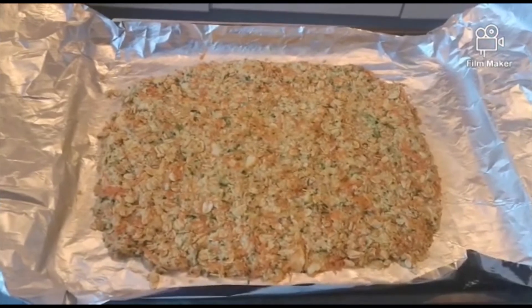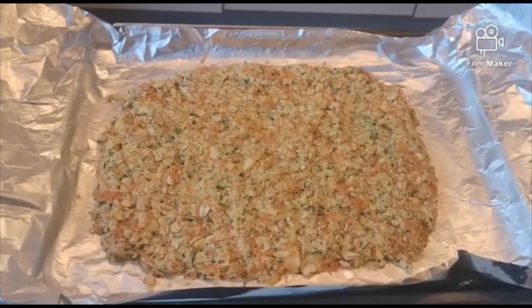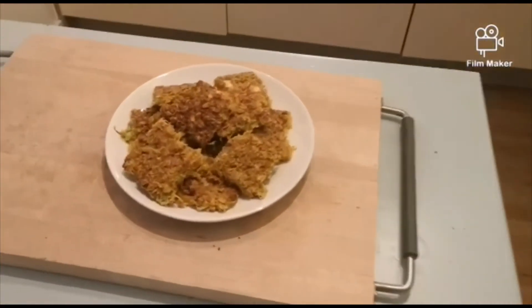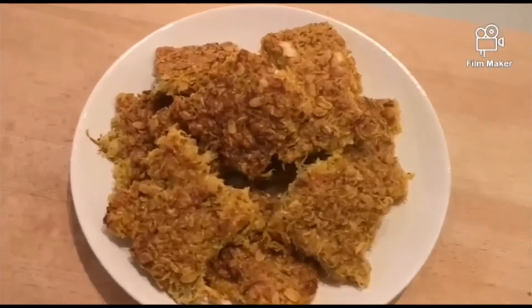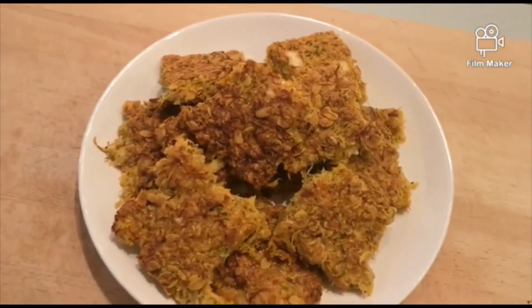Rather than going purely by time, look for that nice brown color on top. I've got them out of the oven now and I've cut them up — as you can see they look pretty similar to normal flapjacks, obviously tasting very different. You're looking for that golden brown on top.